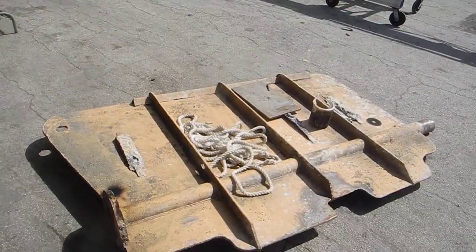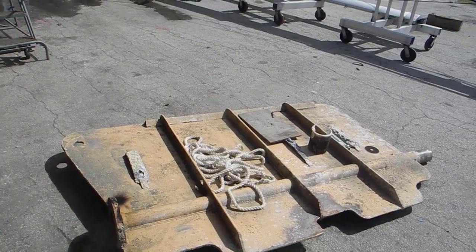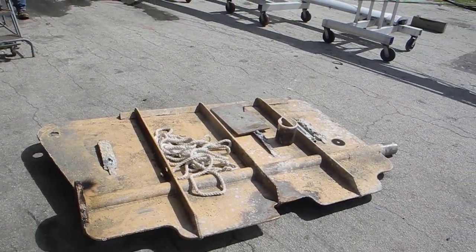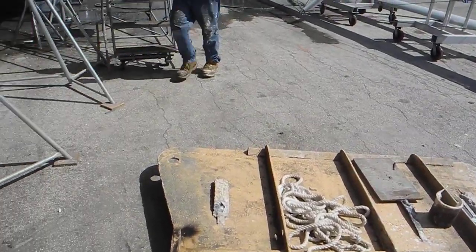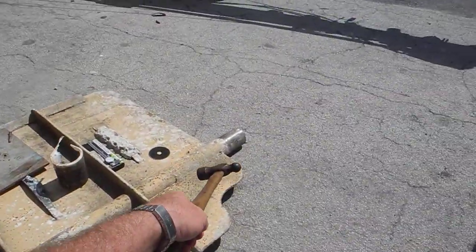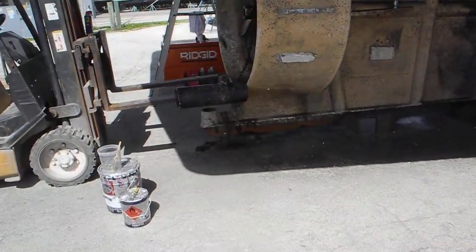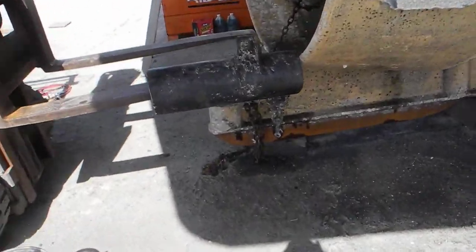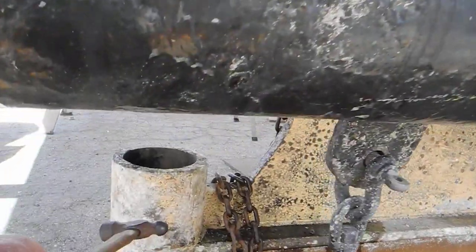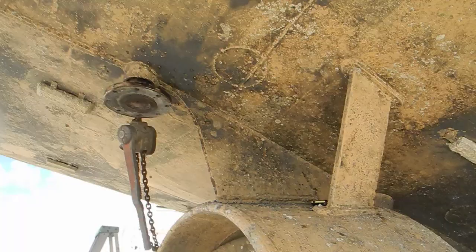Looking down here you can see the rudder — that's what's called a barn door. That thing's probably eight feet by five feet. This is the part that connects to the boat; that's the part that sets in the rubber shoe or the skeg. See down here where it goes, and it connects up there to the flange.